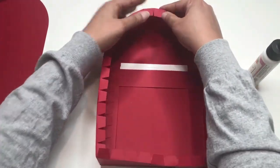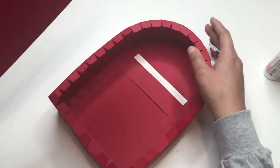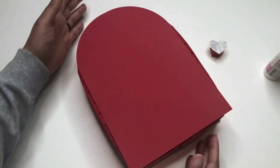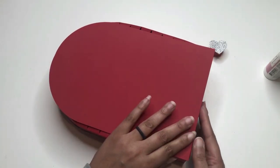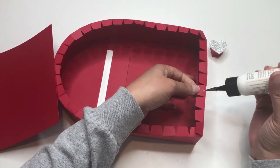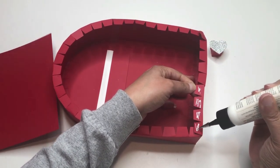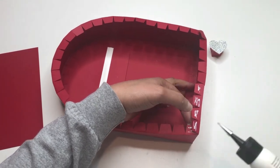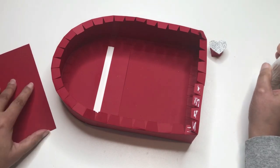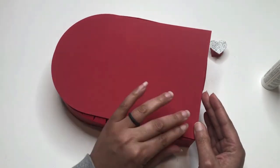Now let's add the back part of the mailbox. I'm lining it up and starting at the same first corner that I worked when doing the sides. I'll stop talking so you can watch — it's just going to be a lot of gluing for this part, pressing down firmly but gently at the same time because I don't want to crush the box.